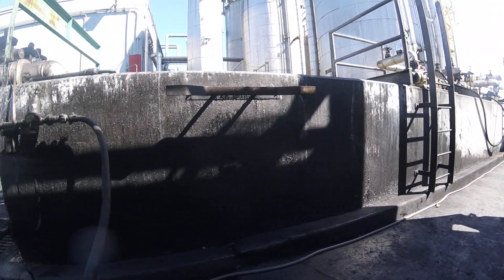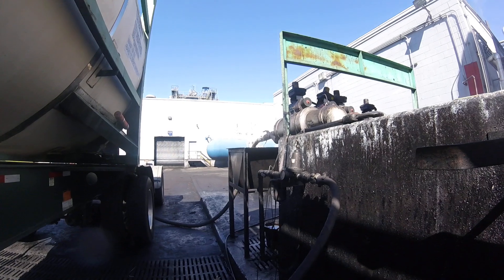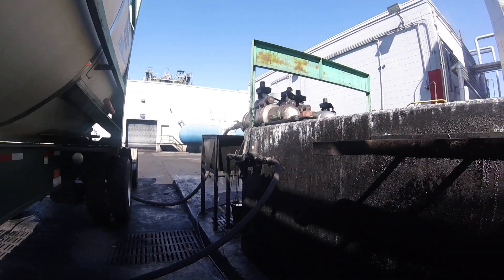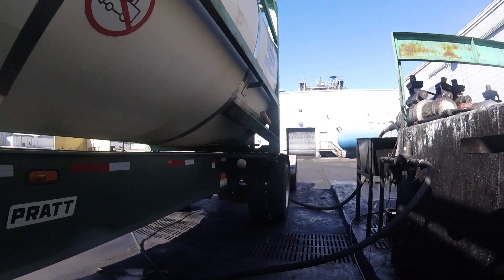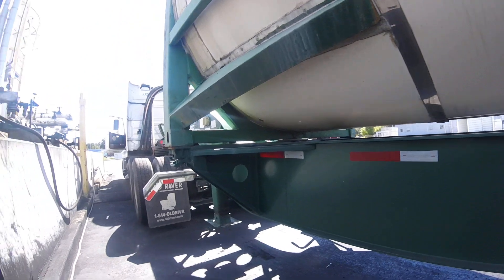A lot of times 30 to 32 PSI will trip the pop-off valve — a safety valve. But a lot of customers want you to open it wide open and they don't mind if the pop-off valve goes off, which is very loud. They can handle it on the inside. So once again, this is an ISO container that we're offloading here by way of air.